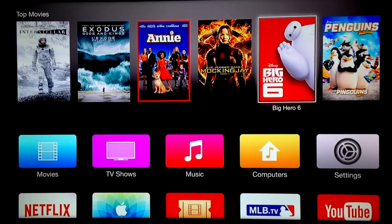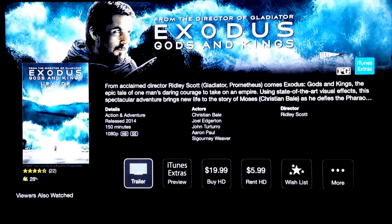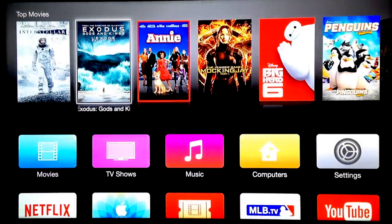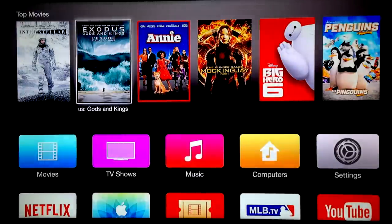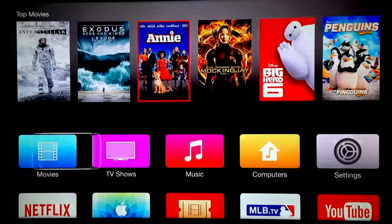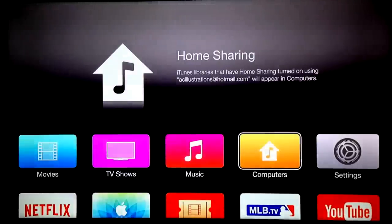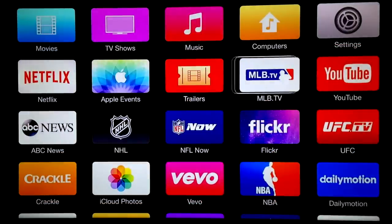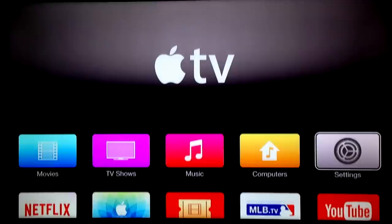These are movies that you can rent out. If I click on one I can see the trailer, and here I can buy it or rent it. You can do this through your iTunes Apple ID account, or you can put in a credit card. You can also create an Apple ID without a credit card — so if you accidentally press purchase you will not purchase it because there's no credit card linked. Your YouTube — that's pretty standard.